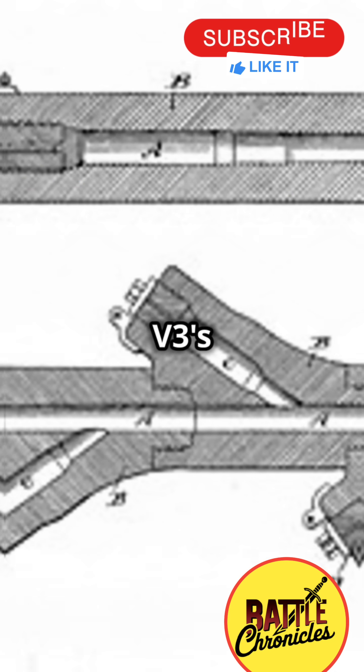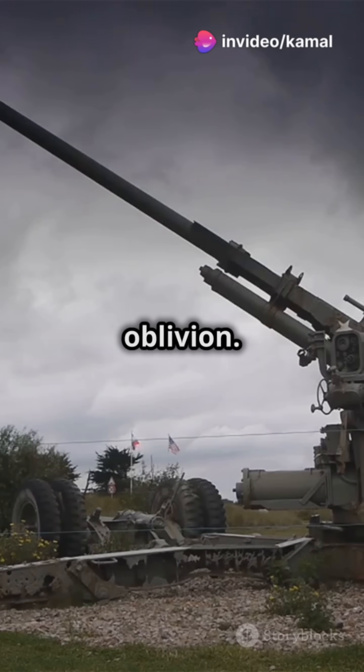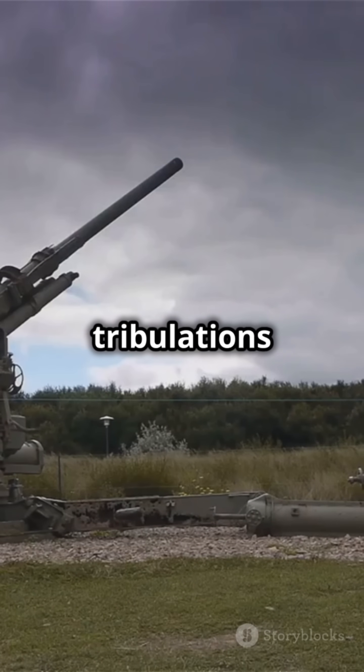In the end, the V-3's fate was sealed on July 6, 1944, when Allied forces bombed the gun emplacements into oblivion. A technical marvel, a tragic end — the V-3 Supergun remains a powerful reminder of the trials and tribulations of wartime innovation.